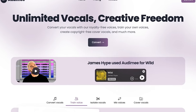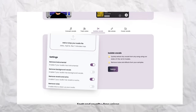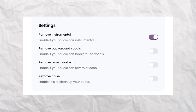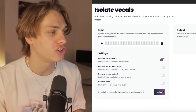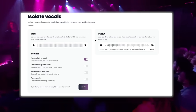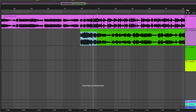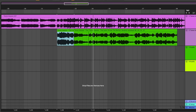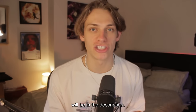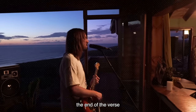Today's video is sponsored by Audiome. Audiome allows you to convert your vocals with their royalty-free voices, train your own voice, create copyright-free vocal covers, and so much more. Today I'm going to choose to isolate the vocals and just put them over the finished beat — you simply select the download, choose to remove the instrumental and isolate the vocals, and the vocals sound so clean. My affiliate link will be in the description. They have tons of different plans including a free plan. Thank you to Audiome for sponsoring.